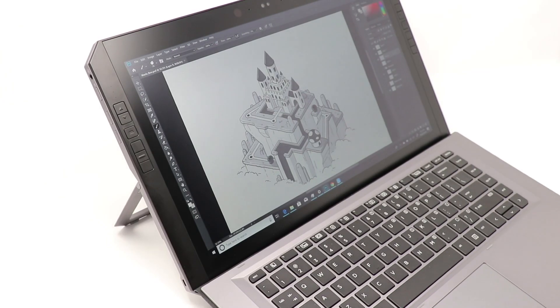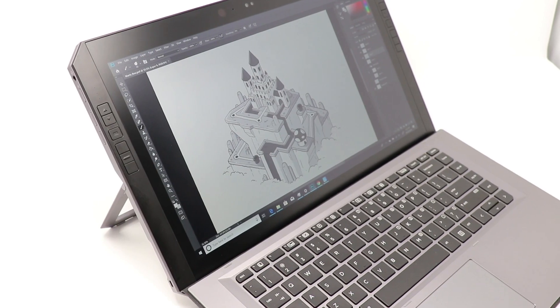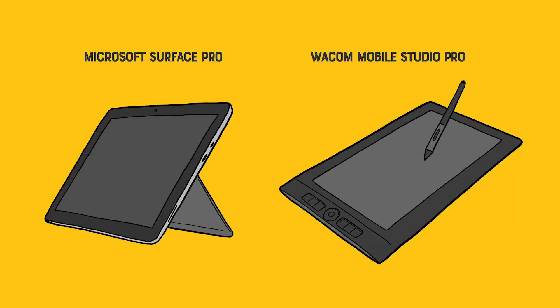The ZBook X2 is a tablet PC. That means it runs full Windows 10, so it's not just a drawing tablet — it's the only computer that you're going to need. It's in the same range as the Surface Pro, which I reviewed last week, or Wacom's Mobile Studio Pro, which I reviewed on this channel a while back.